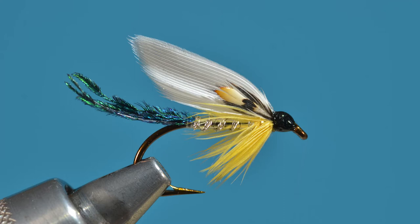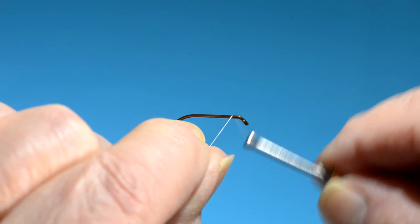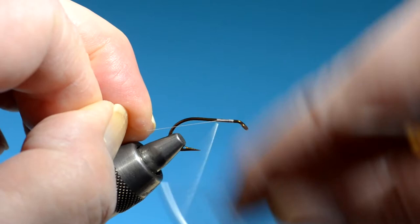Just a quick one today. This is a fly called the Dr. Burke, named for Dr. Burke from Ray Bergman's 'Trout.' Dr. Burke was a serious angler and preferred brown trout of all the varieties of trout — as do I. They're just a little more challenging. This is a Mustad 3399 number six hook.